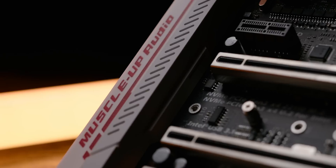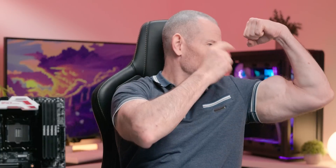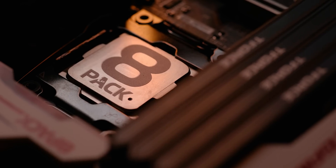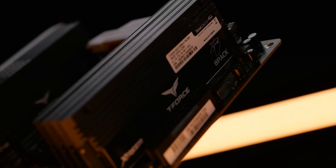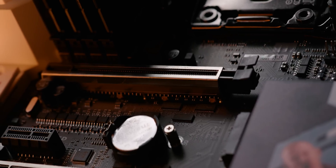This motherboard also has on-board muscled-up audio, which I developed with these guns you see, and in Microsoft Paint. Does this platform support overclocking? Of course it does — it supports every type of overclocking. You can overclock the CPU, the memory, the APU, and the NVMe drives. Everything can be overclocked.